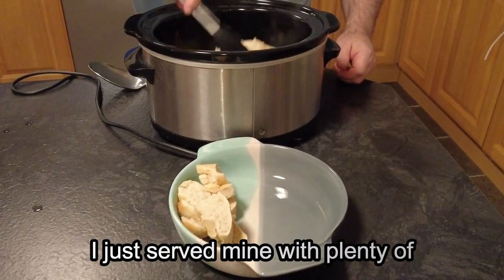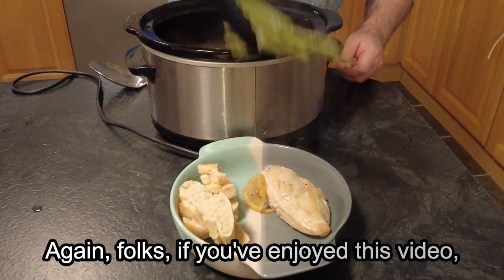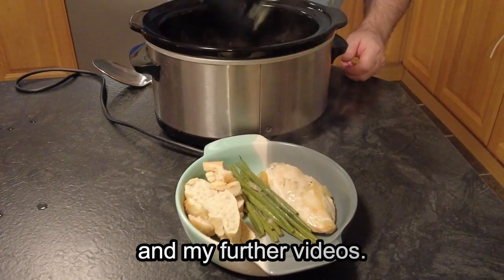I have just served mine in a bowl with plenty of fresh crusty bread to mop up the lemon juices. Again folks, if you have enjoyed this video, thanks for watching and I hope to see you in my further videos.